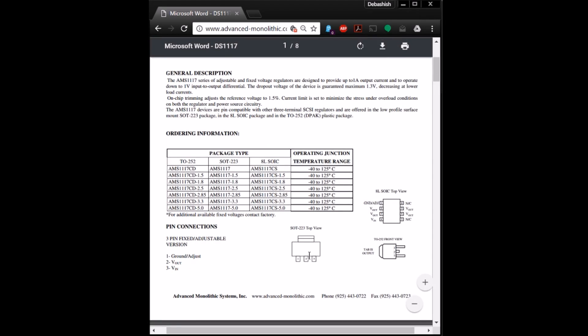The AMS 1117 comes in a SOT223 package — it's a really tiny voltage regulator. The first pin is the ground pin, the second pin is the Vout, which in our case is 3.3 volts, and VIN can range from anywhere from 5 volts to 12 volts.